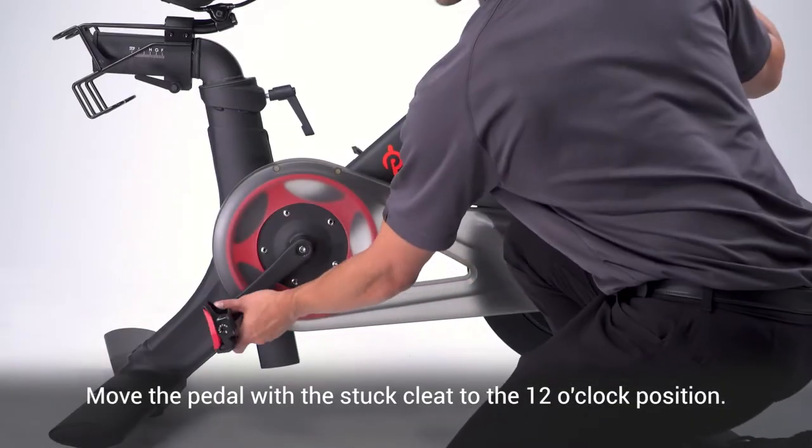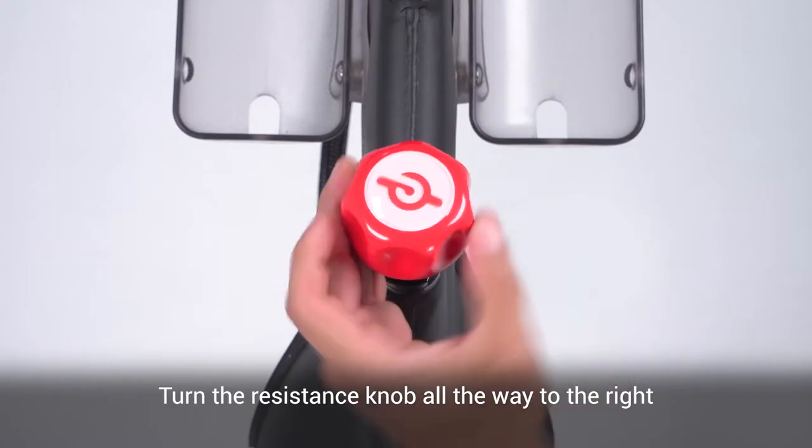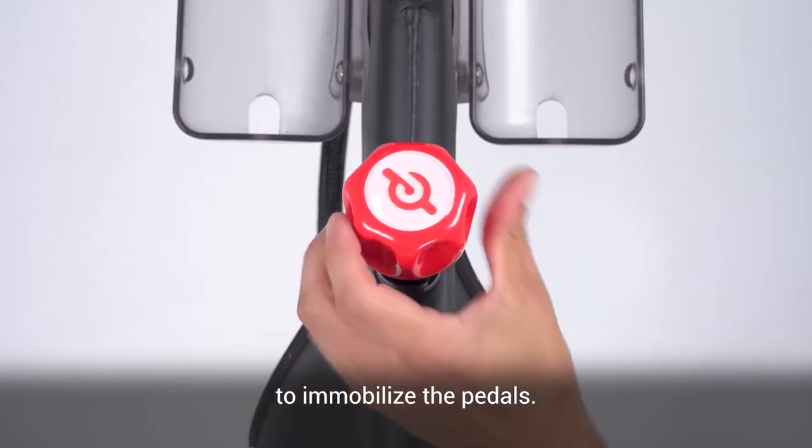Removing cleats stuck in pedal. Move the pedal with the stuck cleat to the 12 o'clock position. Turn the resistance knob all the way to the right to immobilize the pedals.